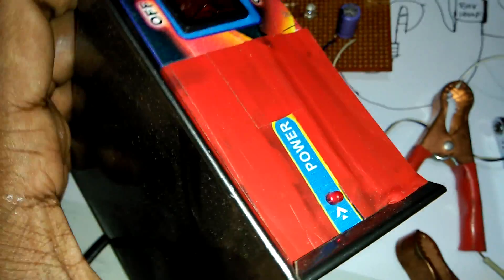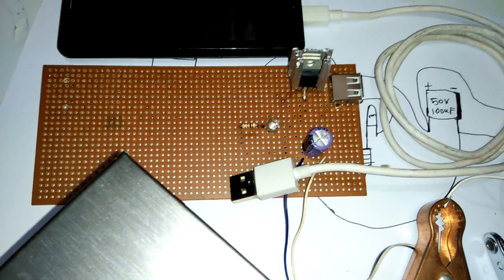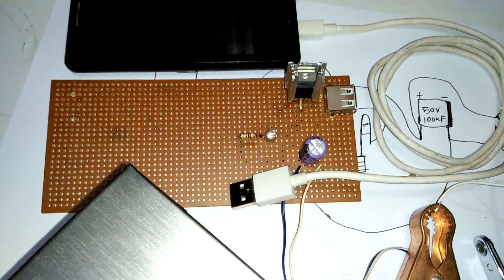We use a 12 volt charger — this is our 12 volt charger. If you do not have any 12 volt charger, then you can see our how-to-make 12 volt charger video in our channel. Now we test our mobile — Android mobile — for charger support. See, our mobile is charging.